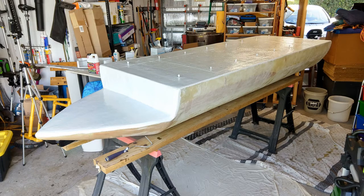My mini pontoon boat project is mostly to learn about working with fiberglass. I'm not an expert, but I'll show you what I've learned so far.